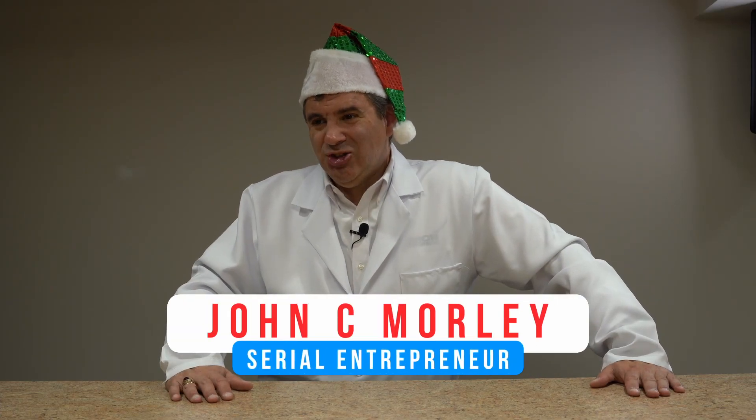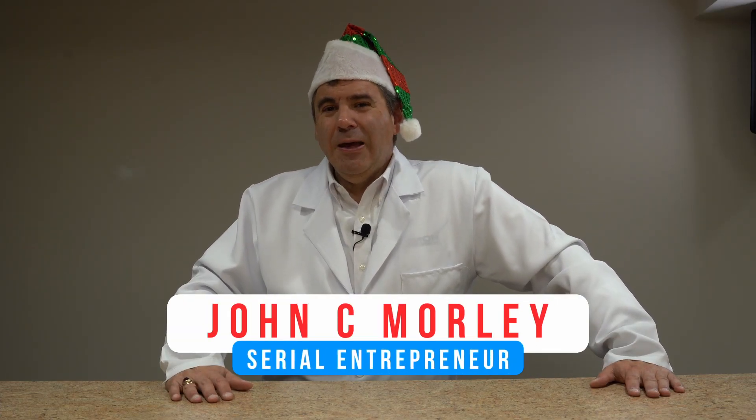Hi everyone, it's John C. Morley, serial entrepreneur. And today, I have an amazing unboxing to share with you.